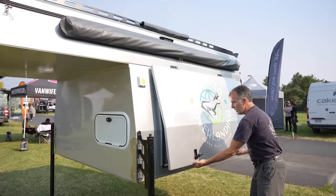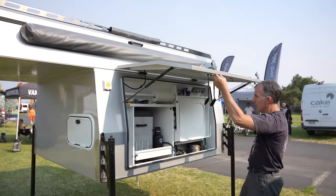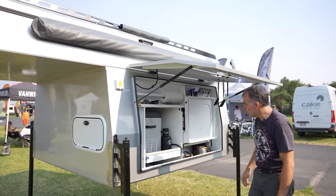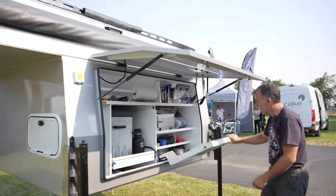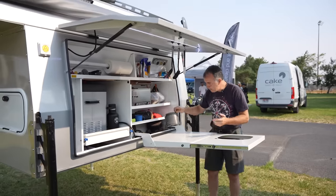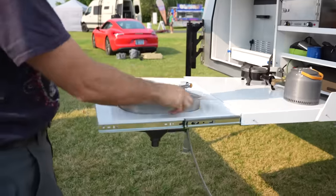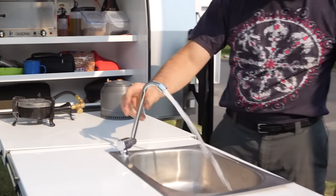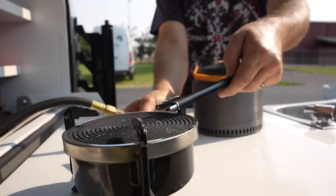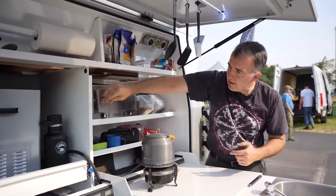If you want access to your kitchen, you just pop those two locks like that, which are lockable with a key. Hit your buttons here for all your power. You drop your kitchen down. You have your sink here, your kettle, your stove, and you have an oven as well.